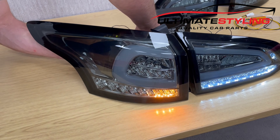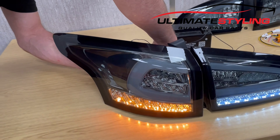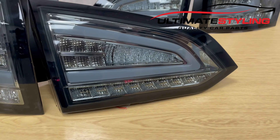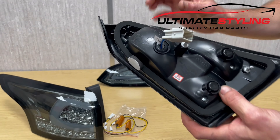Really nice high quality with a nice smoke finish on this one. Here's the outer quarter-mounted light — again everything just plugs straight in; there's the plug to go into the vehicle. We do have a couple of resistors supplied with the kit, and this light has got dynamic indicators.